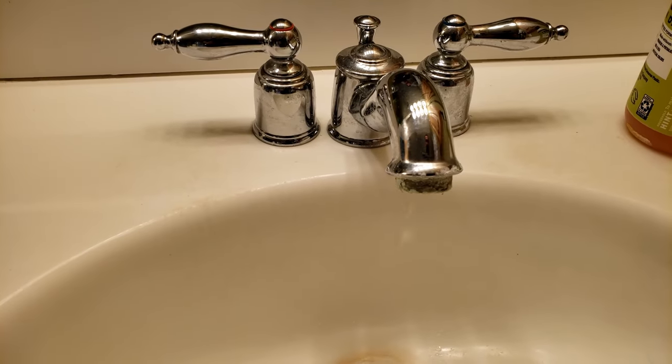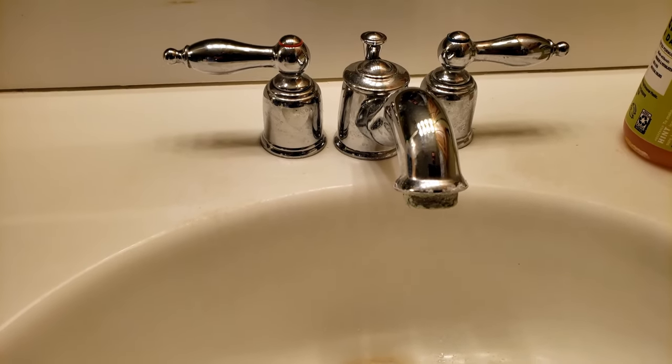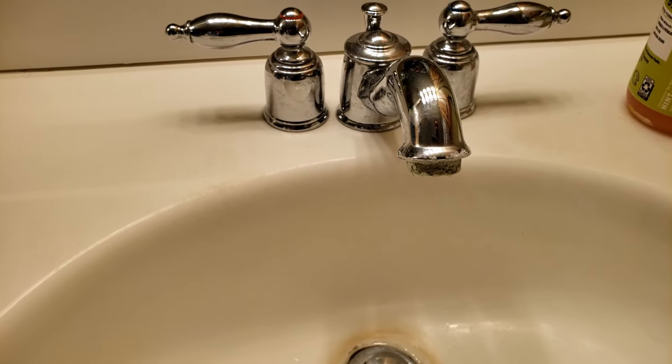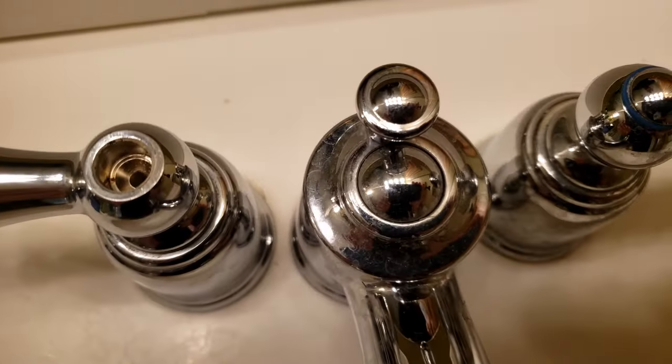To fix a leaky faucet, you normally just pop the cap off the handle and then unscrew the handle to get to the cartridge. But this handle doesn't have a screw in it, so what do you do?